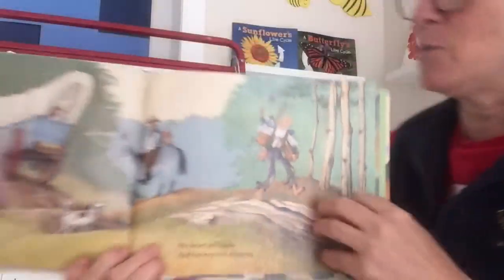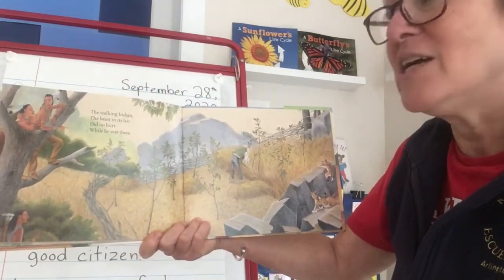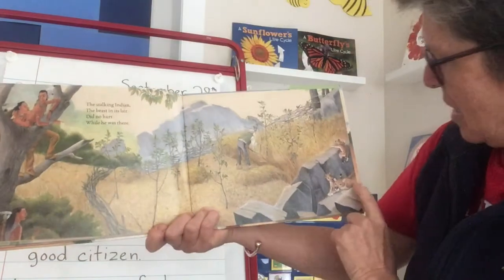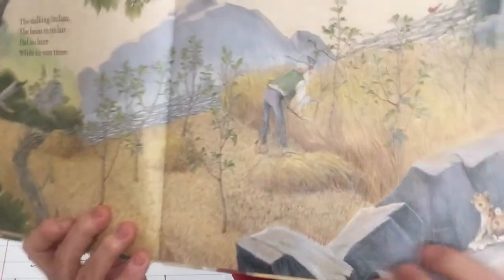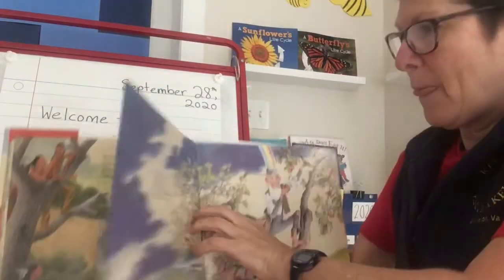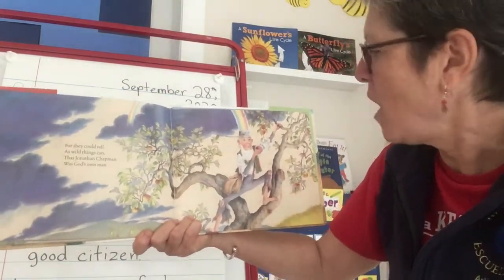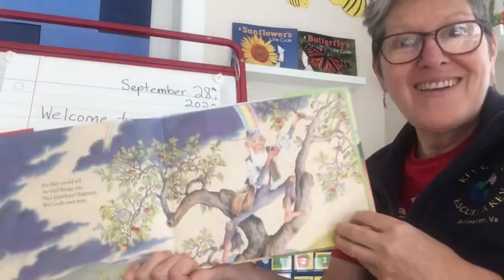He's waving goodbye after he sold them some trees, or maybe he gave some away if they didn't have money. 'The stalking Indian, the beast in its lair, did no hurt while he was there.' The Native Americans are peeking at him, and so is a wild mountain lion. The idea is that nobody bothered him because they knew he was peaceful. And there's a lovely little cardinal — cardinals like we have here in Virginia. 'For they could tell, as wild things can, that Jonathan Chapman was God's own man.' It's like he has a rainbow coming right out of his head because he's peaceful and kind.